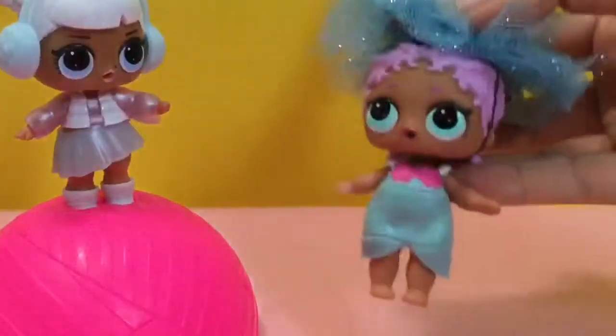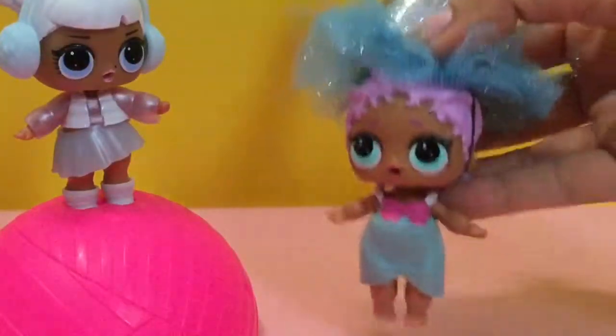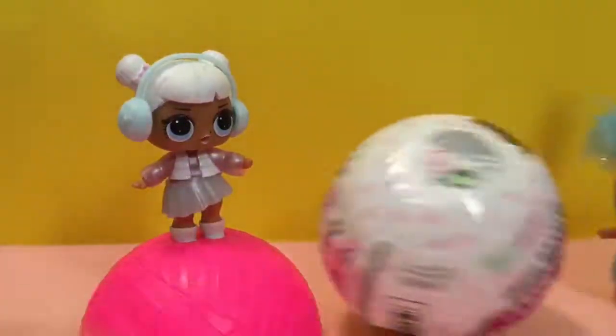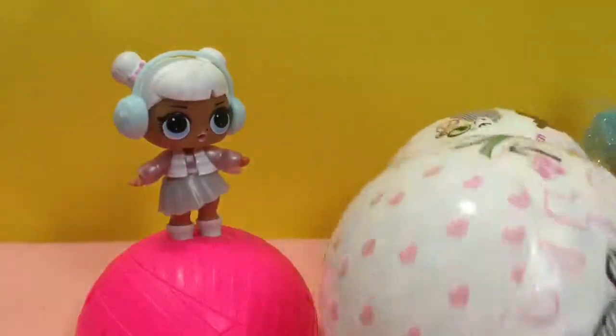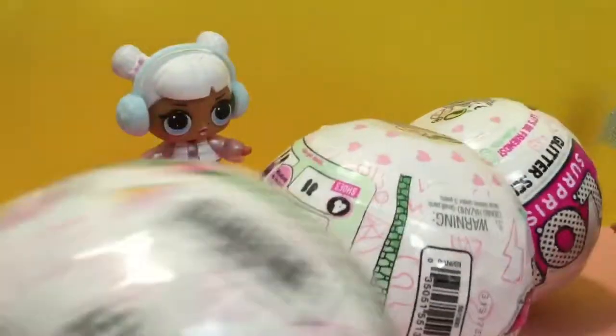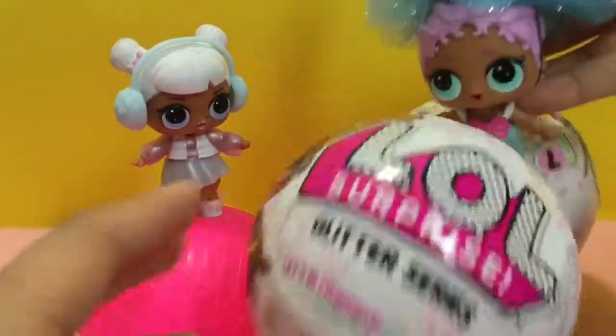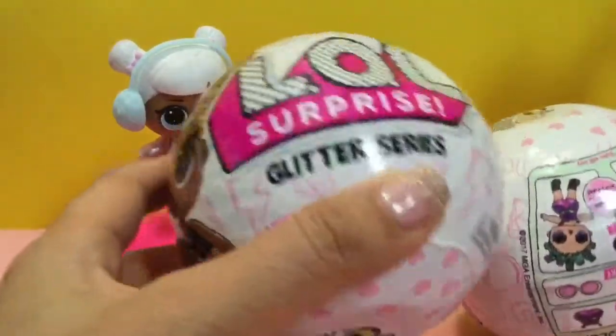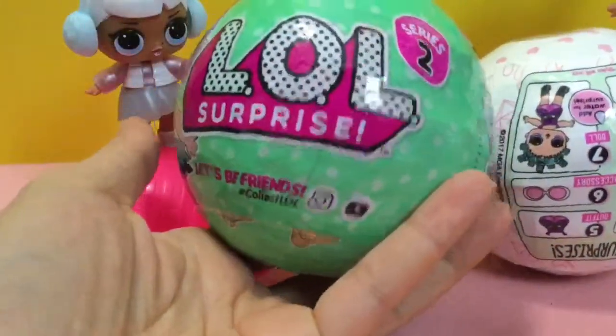Celebrating? What's the big event? We are celebrating some new glitter LOL dolls. Yay, rolling the LOL dolls. We got some new glitter LOL dolls. We have lots and lots of glitter LOL dolls. Oh my gosh, they're taking over. I am so excited. LOL glitter series surprise. So today we're going to open a few of these balls and we're also going to open some series 2 non-glitter ones. So let's get started.